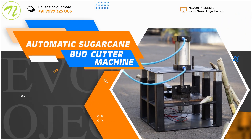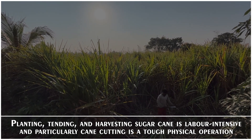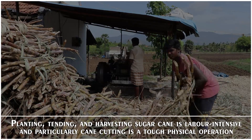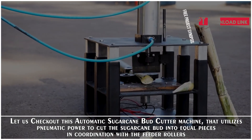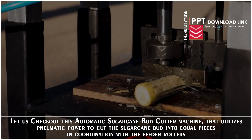Automatic Sugarcane Butt Cutter Machine. Planting, tending, and harvesting sugarcane is labor-intensive, and cane cutting is particularly a tough physical operation. Let us check out this Automatic Sugarcane Butt Cutter Machine that utilizes pneumatic power to cut the sugarcane butt into equal pieces in coordination with the feeder rollers.